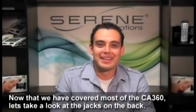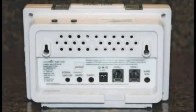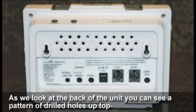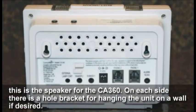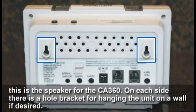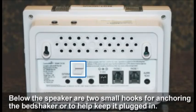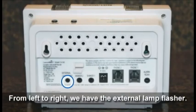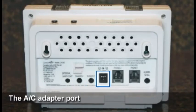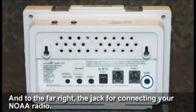Now let's take a look at the jacks in the back. At the top is a speaker for the 360. On each side there's a hole bracket for hanging the unit on the wall if desired. Below the speaker are two small hooks for anchoring the bed shaker cord to help keep it plugged in. The plug-in jacks from left to right are: external lamp, flasher, shaker one, shaker two, the AC adapter port, phone two, phone one, and on the far right the jack for connecting your NOAA radio.